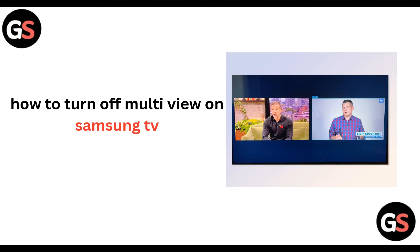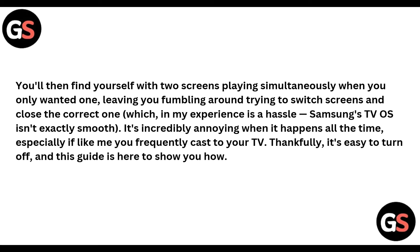Hello everyone, welcome back to our channel. Today we will be learning how to turn off multi-view on your Samsung Smart TV. You may find yourself with two screens playing simultaneously when you only wanted one, leaving you fumbling around trying to switch screens and close the correct one, which is a hassle. Samsung's TV OS isn't exactly smooth, and it's incredibly annoying, especially if you frequently cast to your TV.